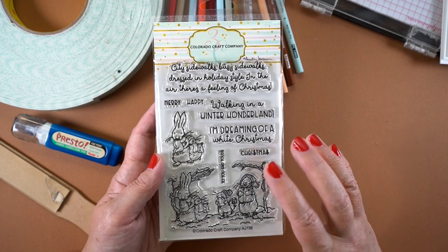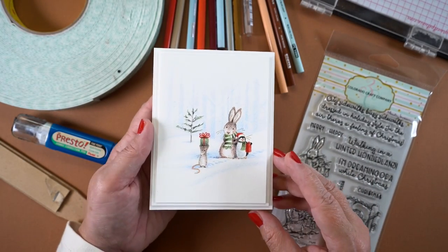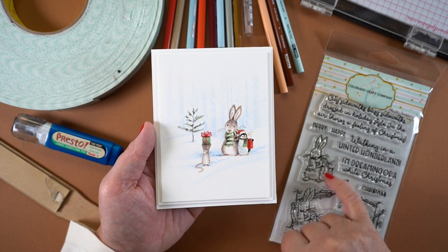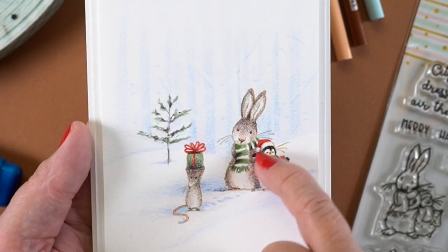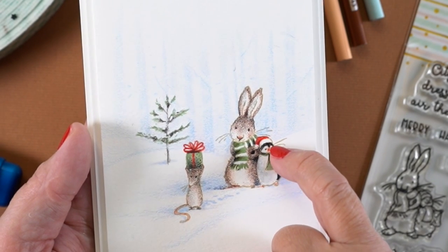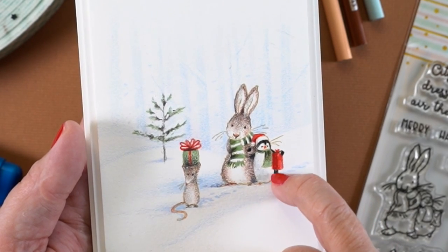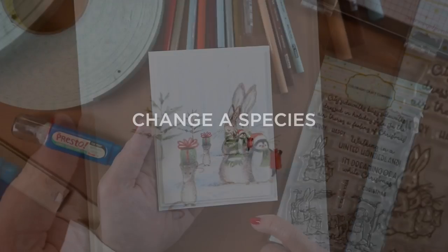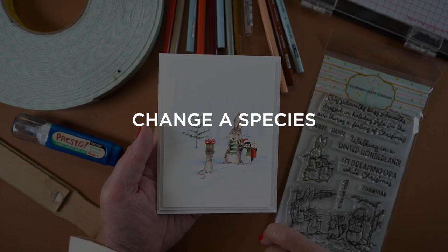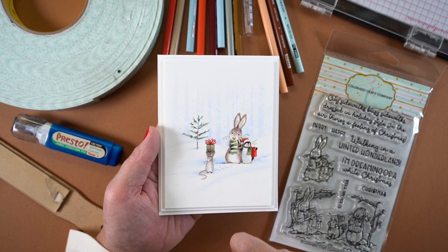I wanted to keep the scene really soft, almost like a foggy winter scene. I changed the other character into a penguin — all I did was leave white around the two eyes, give them a little beak, and put black above that. Just coloring the paw and a little bit down the side is enough to convey it's a penguin. You can turn almost any animal into a penguin very easily if you stamp it in light ink.